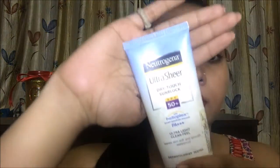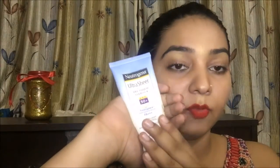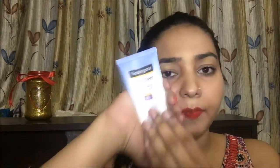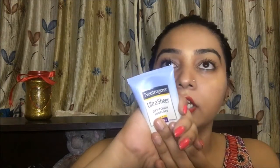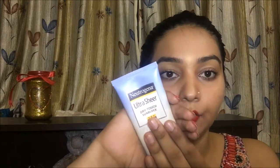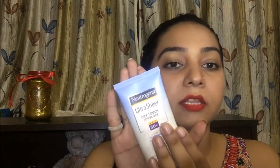I am going to talk about my 3 favourite sunblocks which I use a lot. First is Neutrogena's Ultra Sheer Dry Touch Sunblock. A lot of YouTubers have reviewed it very well and I have been using it for 3 years. I have purchased it many times and I would never even overhype it — it is a very good product.